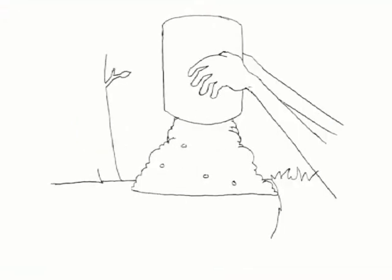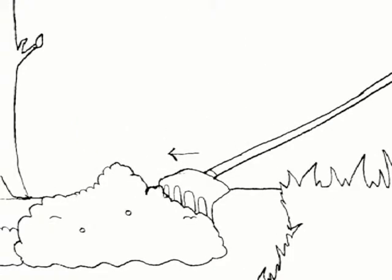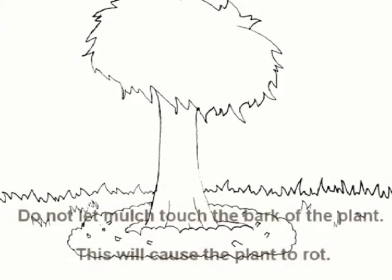Next is to apply organic mulch. This reduces the amount of evaporation of the soil, reduces weed growth and erosion, and keeps the soil temperature consistent year-round.